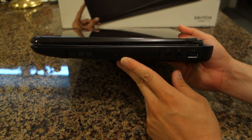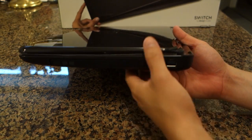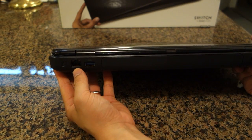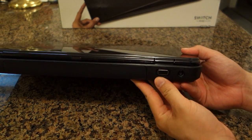Here are just LED status indicators. Here's the DVD drive, headphone, microphone, USB 3, the Kensington lock, Ethernet, another USB 3, the VGA, and the power.